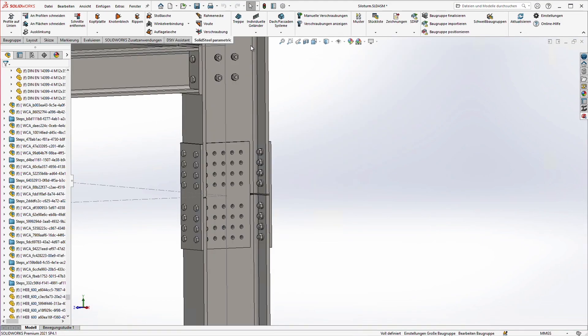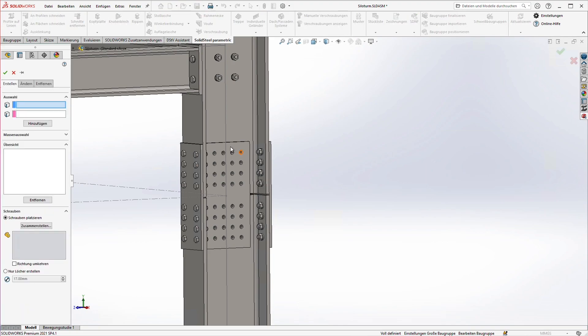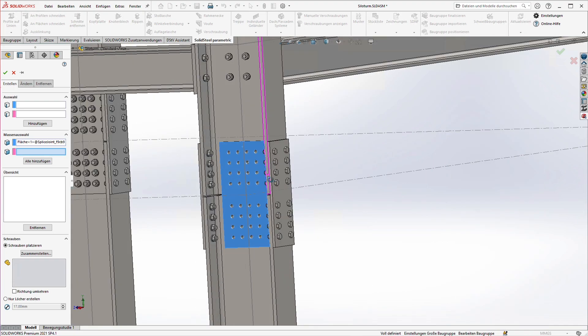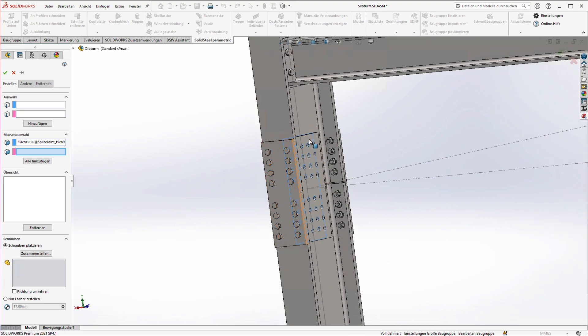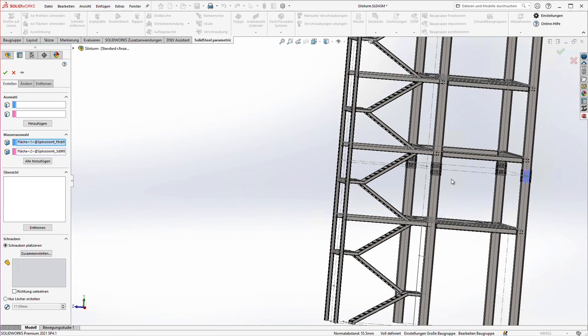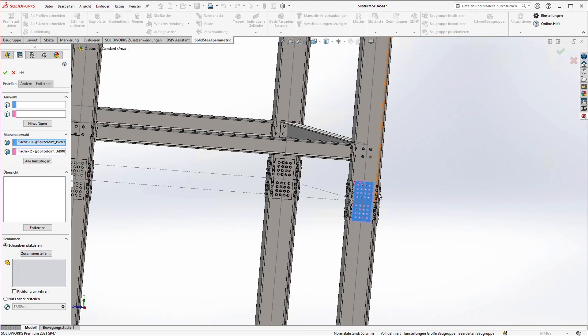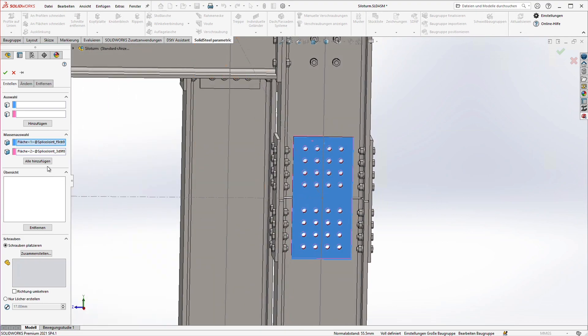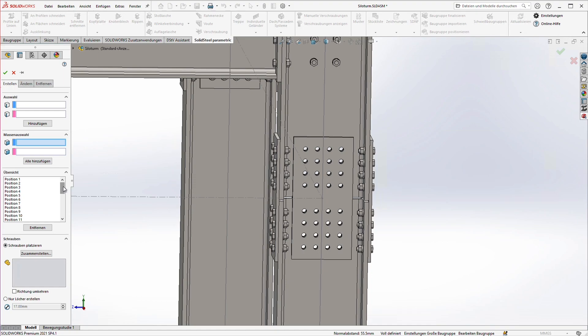Back in our assembly we are now going to add the bolting with the manual boltings tool. We could select all individual holes up here, but with 32 of them that would be too tedious. Instead we use the function 'select multiple' and select these two faces one after the other. By clicking 'add manual boltings' the tool now determines all through holes that are present in both surfaces.